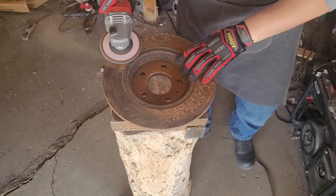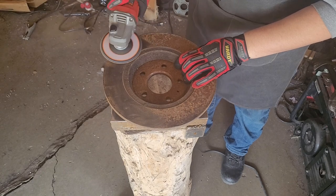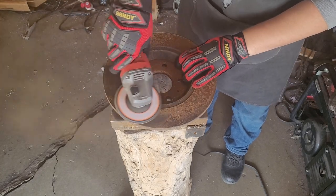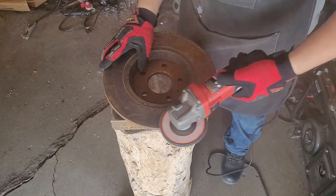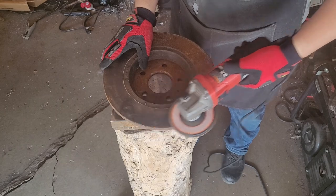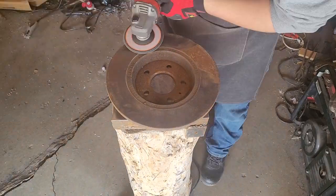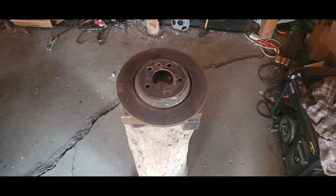Start off by wearing a respirator and knocking any sort of rust or contaminants that are currently on the brake disc. If you do not have any sort of respirator or dust mask, do this outside. You really do not want to breathe dust in. Your brake disc should start to look pretty clean. Make sure there are no oils or dust left on.